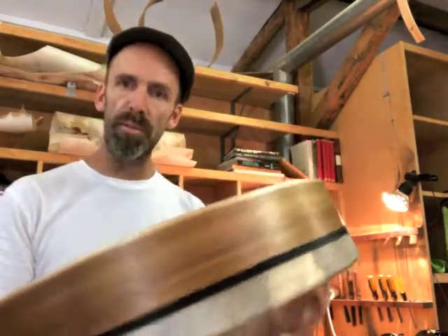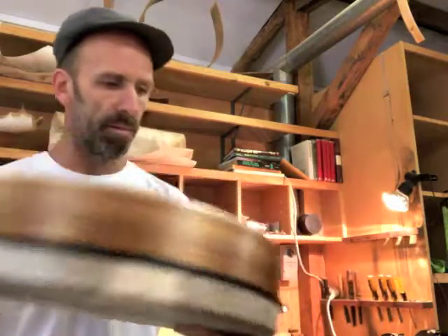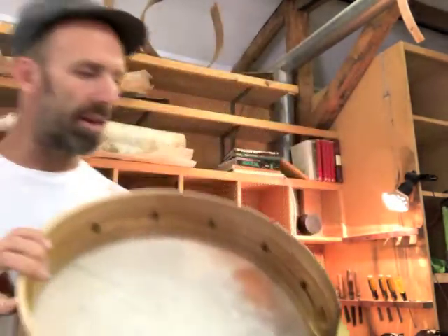Like all of my drums, it's bent using steam and then entirely crafted with hand tools — planes and shaping files and lots of passion. And that's the join there; you can see it folds over onto the inside just here, so that's feathered in.